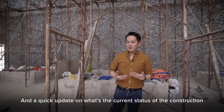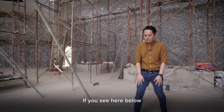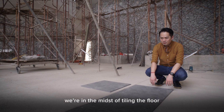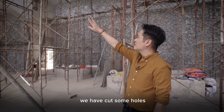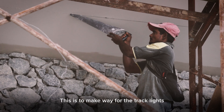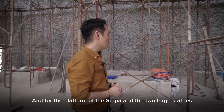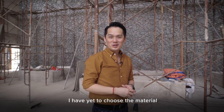And a quick update on the current status of the construction: we are in the midst of tiling the floor. And if you look at the ceiling up here, we have cut some holes — this is to make way for the track lights. For the platform of the stupa and the two large statues, I've yet to choose the material.